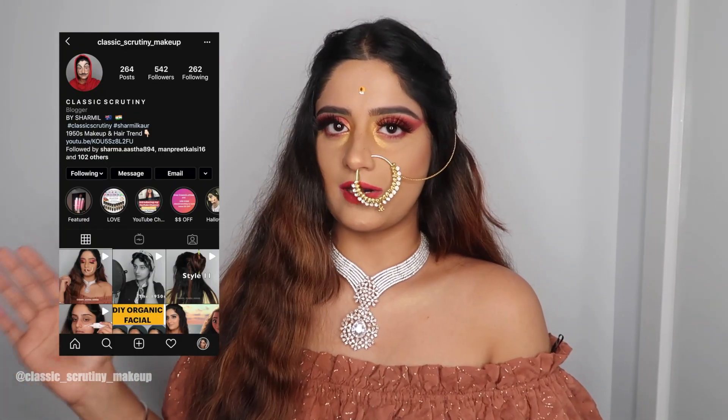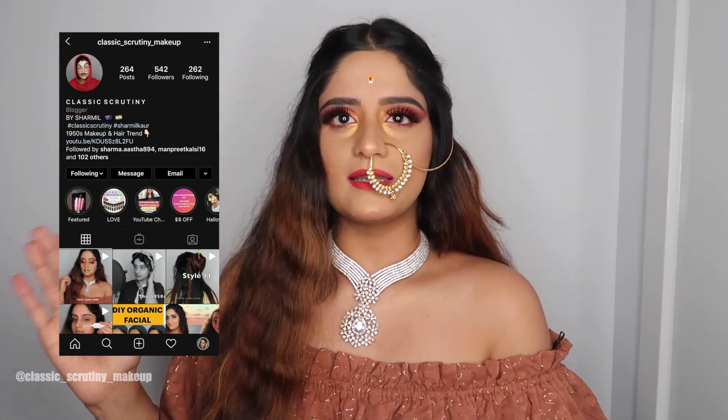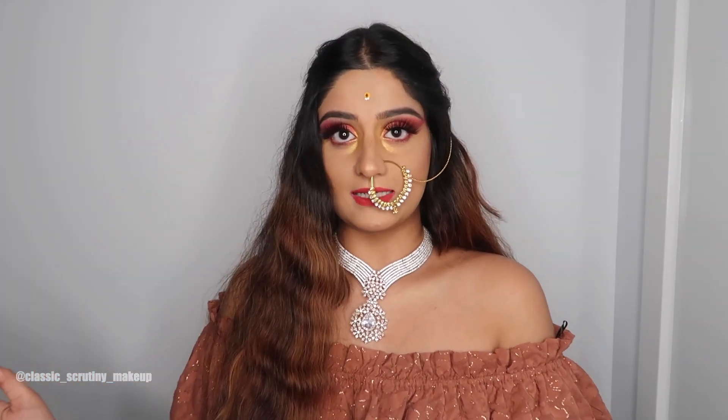Hey guys, welcome to my channel! Today I've tried to create this goddess look - basically an Egyptian/Indian goddess look, so I thought why not use some reds on the eyes. If you're new here and you like my content, please don't forget to subscribe. This hair is already up on my Instagram - it's a wavy, heatless style I did in three hours since I had less time. You can keep it overnight too. Let's get started!